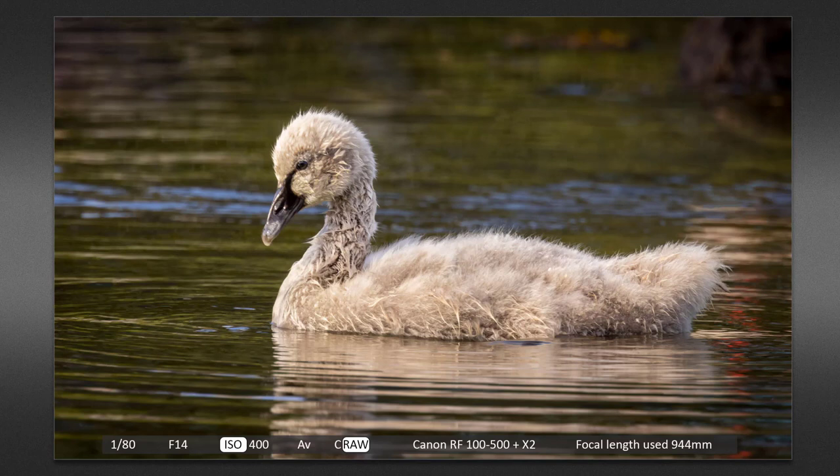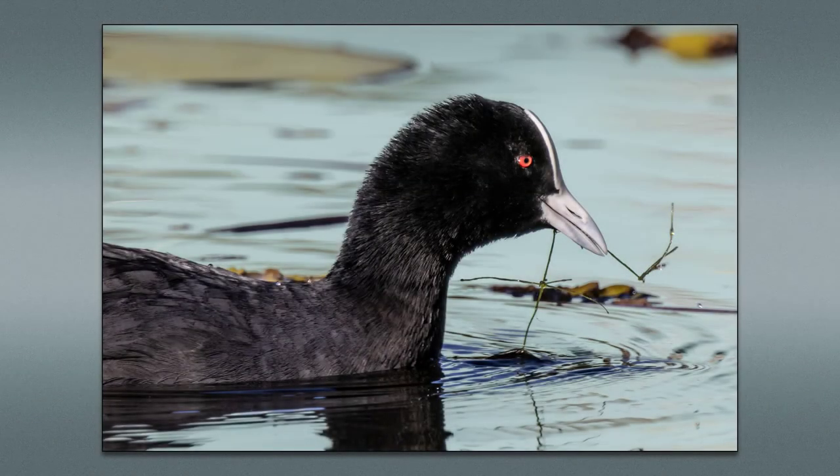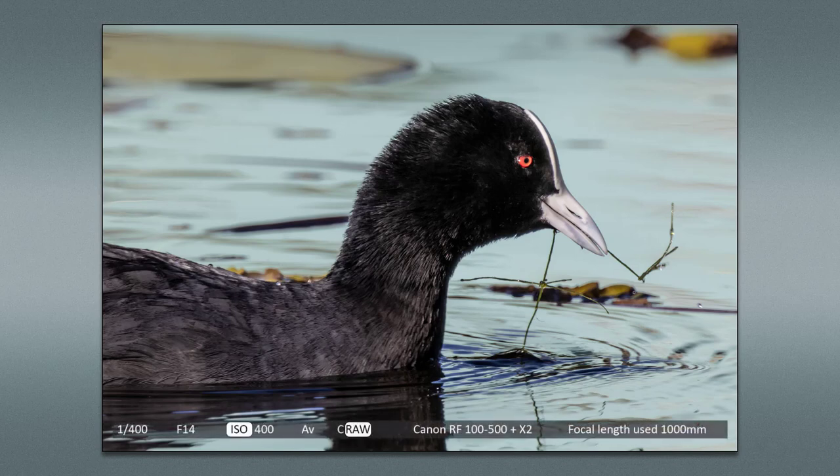A 1/80th of a second is a ridiculous shutter speed for such a focal length lens — or it certainly used to be. Having said that, I am shooting in good lighting conditions, and I'm waiting for the birds to stop making any rapid movements before I fire the shutter. This coot is a little bit closer to me, hence the fact it's not all in the frame. Of course I could have zoomed back a bit from that 1000 millimeter, but that wasn't the object of the exercise. The image is nicely sharp, which does show the ability of the Canon R5 with that 2x converter.